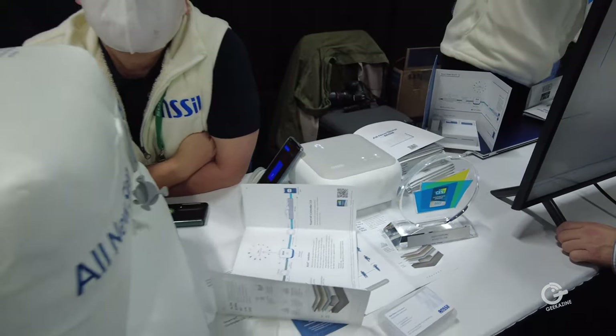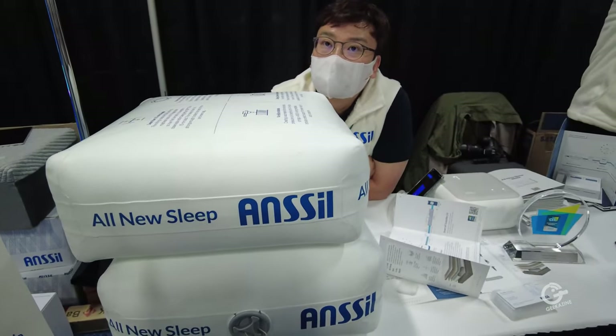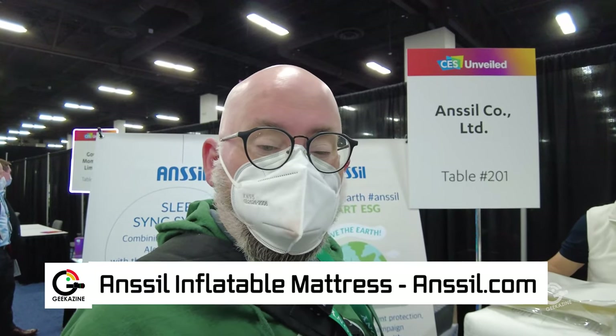You guys won a CES Innovation Award — congratulations on that! So this is Ansel — it's Korean-based. 'Anser' is for the air system and 'Sil' is for the spring system inside the mattress. If you're looking for something that's easier to handle, it starts at about two thousand dollars. You can get a great night's sleep and it's not as hard to move around. That's Ansel — Jeffrey Powers with Geekazine. We've got a lot more content from CES 2022 — check it all out, like, subscribe, comment, and until next time, geek out and take care!